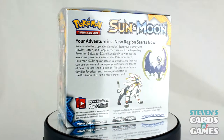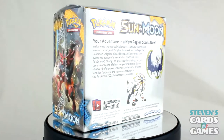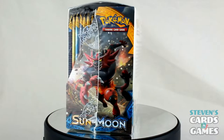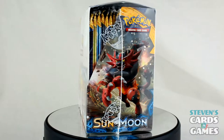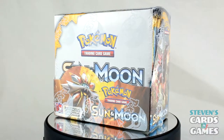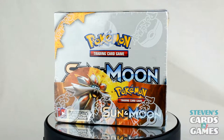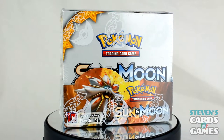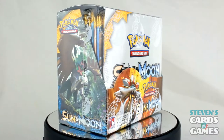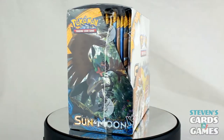This box I got all the way back when the set actually released, but life told me I couldn't open it. If you're looking to get a box for yourself, there is a link in the description. You can get a box for about $90 still on Amazon, which is a really good deal. Amazon actually does have some pretty good deals on TCG stuff, so check it every once in a while.